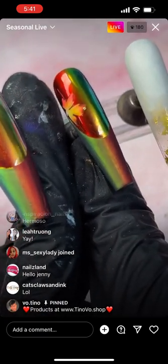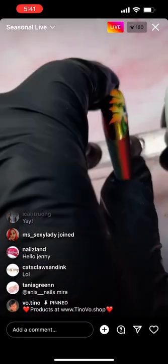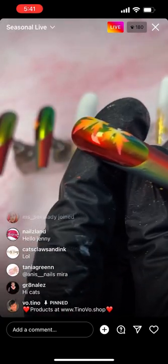See that — that's the matte leaf right there, how beautiful it stands up against the shiny background.